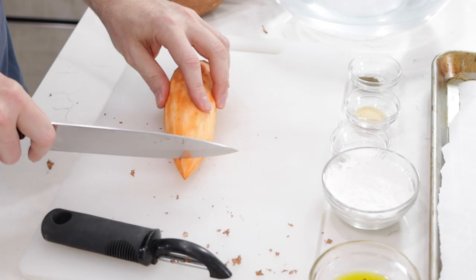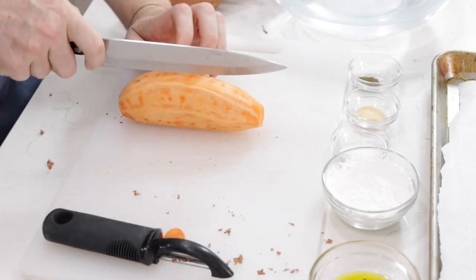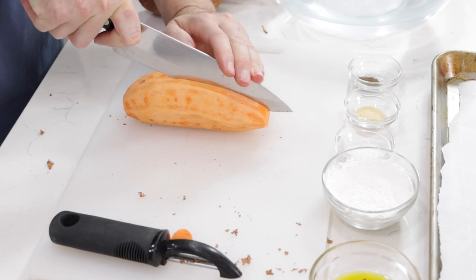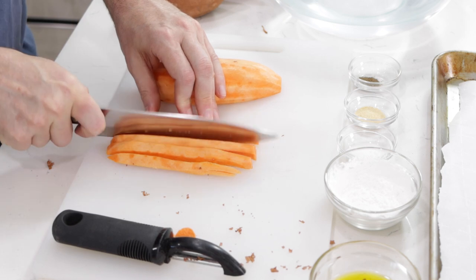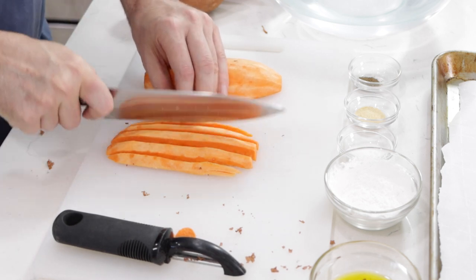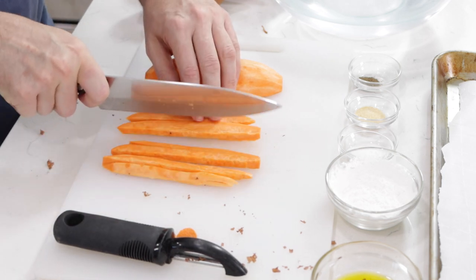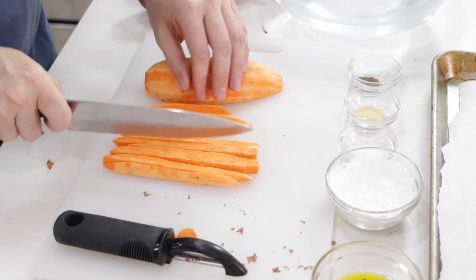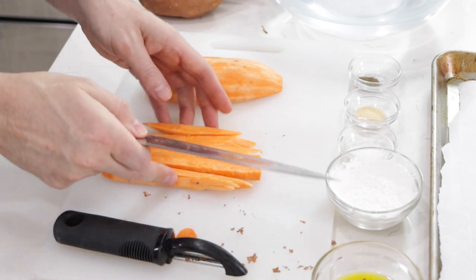Now I'm just going to cut off the ends and then we want to cut these into fry shapes. The thinner you make them, the crispier the fries will get, and you want to make them kind of the same size, as close to as possible. For some of these I might just go in half again. When they're near the same size, it will just help them to cook more evenly.